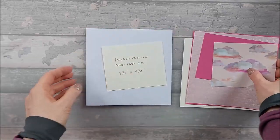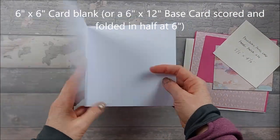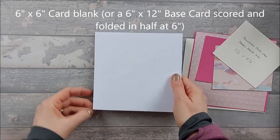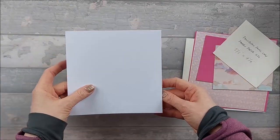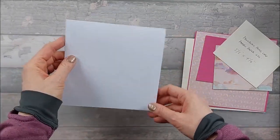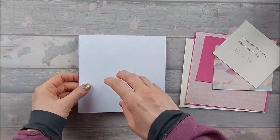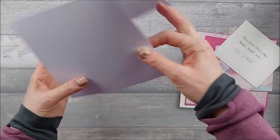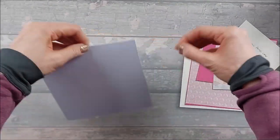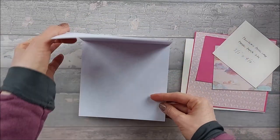For this card, you are going to need a six by six card blank. If you haven't got a six by six, then you need a six by twelve piece of card and you're going to score it down the middle at six inches to make a six by six card blank. I'm going to do this as a top fold, just because I don't want it falling forward — sometimes it does if you've got heavy layers. We're going to do it as a top fold.